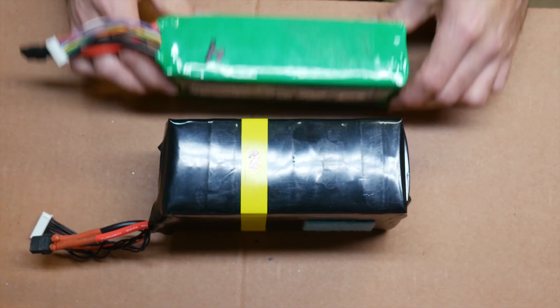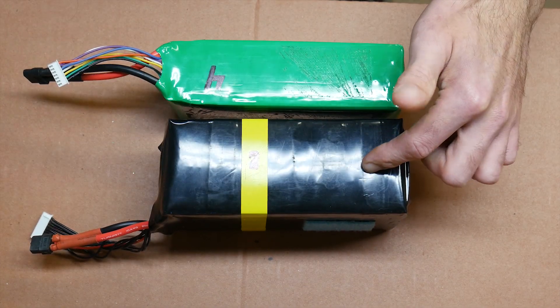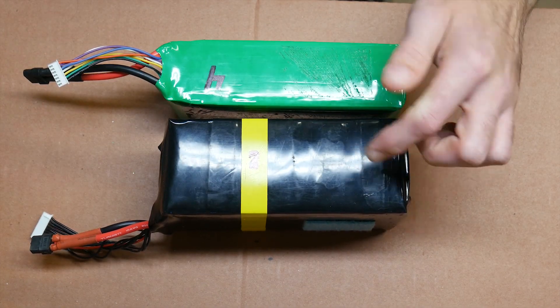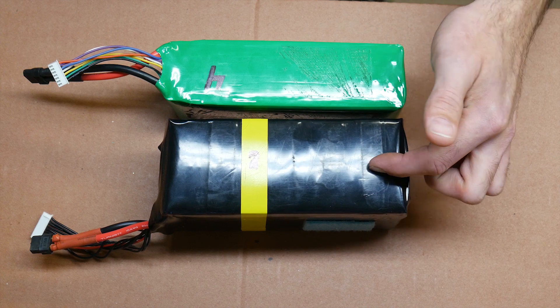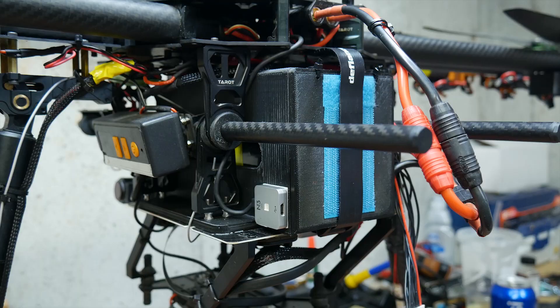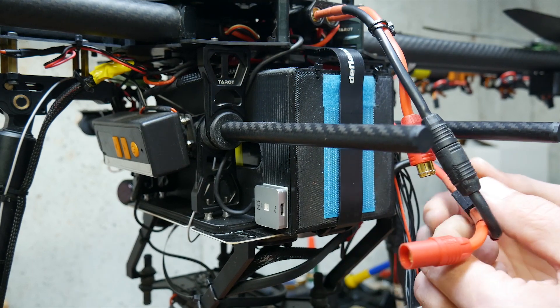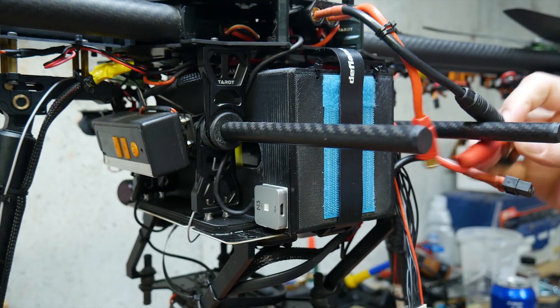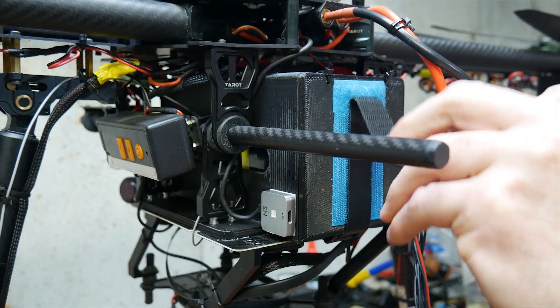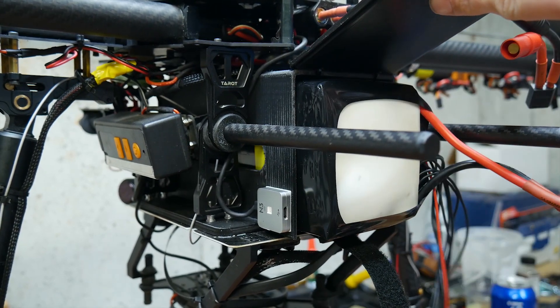The batteries I'm using: I have a few 12,000 milliamp six-cell and a few eight-cell 16,000 milliamp. I'll run the eight-cells first, and after I deplete those I fall back to the six cells. To change the battery it's pretty simple — I just unplug the no-spark connector, unplug the XT60, pull down here, raise the door, and the battery comes out.